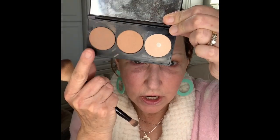Once I have that matte color on, I'm going to go with the darker color and do the same thing. But I'm going to concentrate a little bit on my outside corners before I sweep it into the crease.